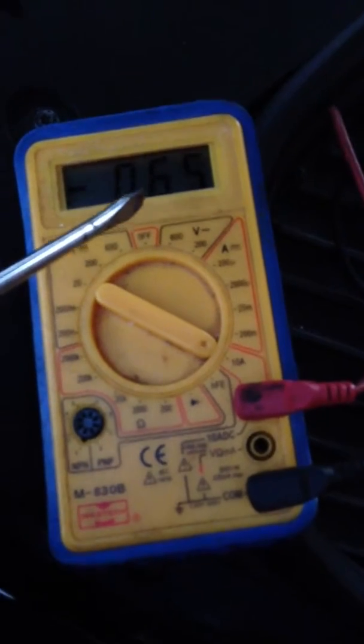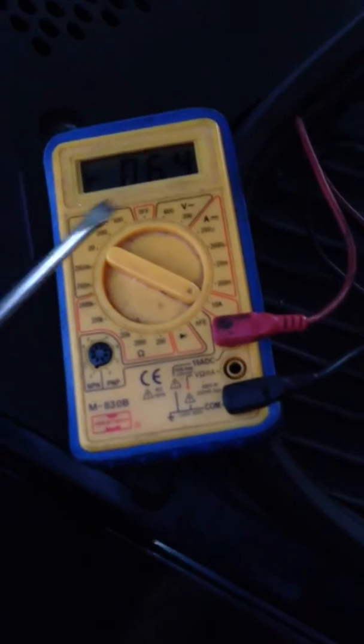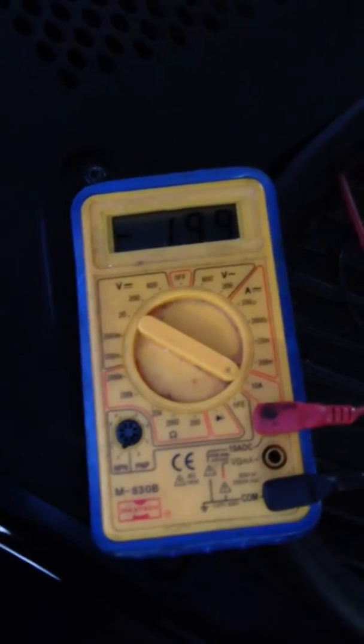On the 10 amp setting, we're currently showing 0.66. The car's just been unlocked about a minute ago — it was around 2.00, then settled down to 0.68. The interior lights have both gone off in the car, so it's now 0.64. I can turn the light off there and it drops down to 0.48. If I open the door, the light comes on and we're up to 2.1. Close the door and it goes down to 1.98.